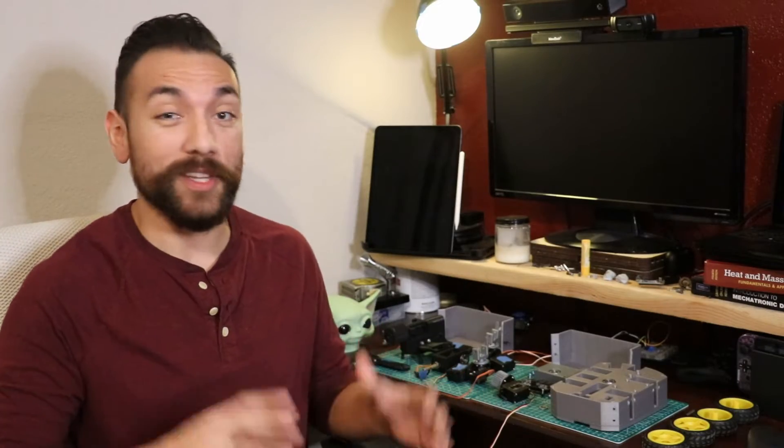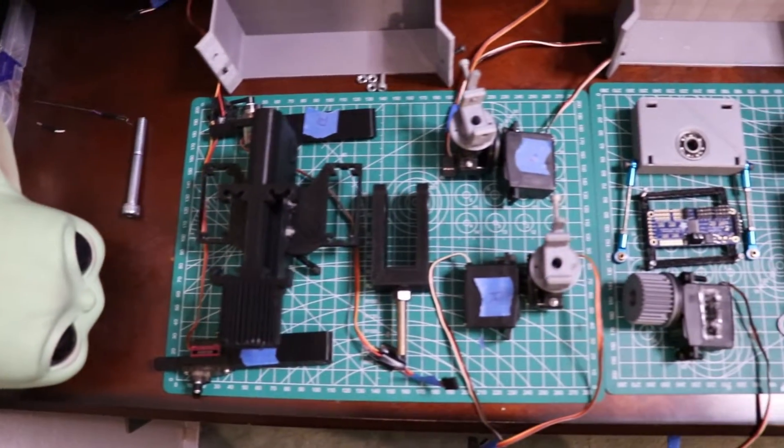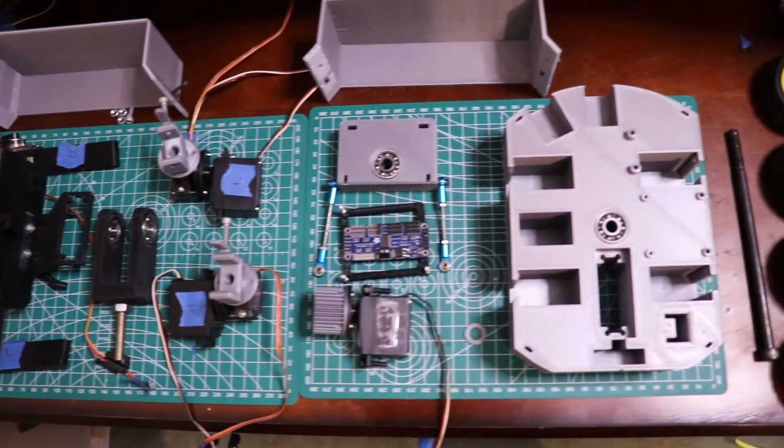Now we have all the parts printed — and believe me, I only had to print them once. Worked on the first time, no problem. Now it's just a matter of assembling them all together, wiring it all up, putting in the ML models, and crossing our fingers.